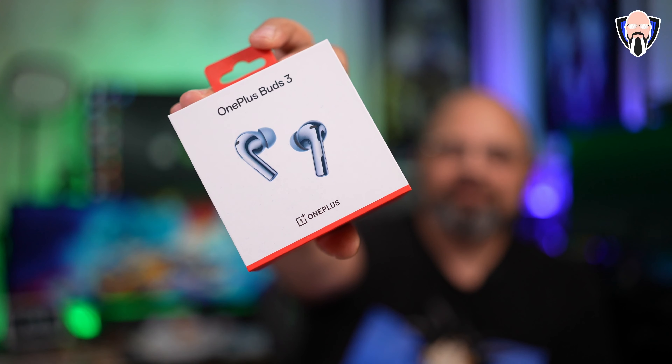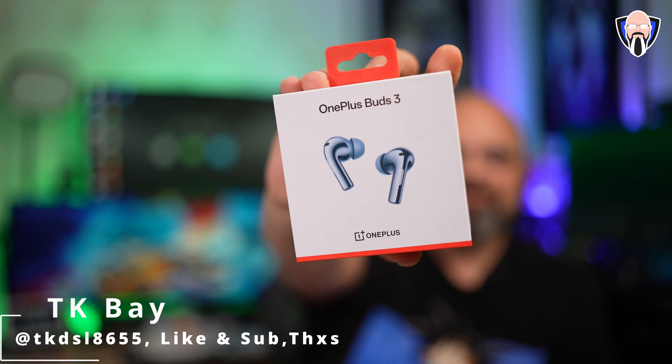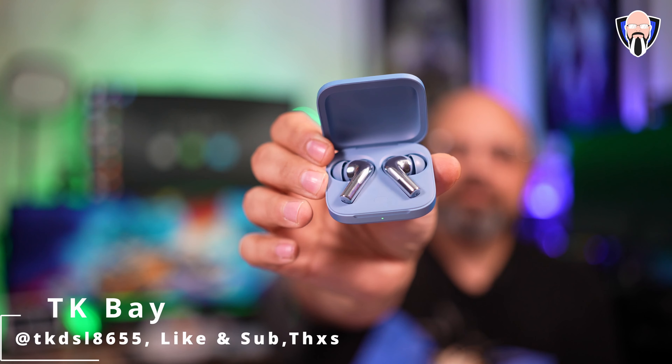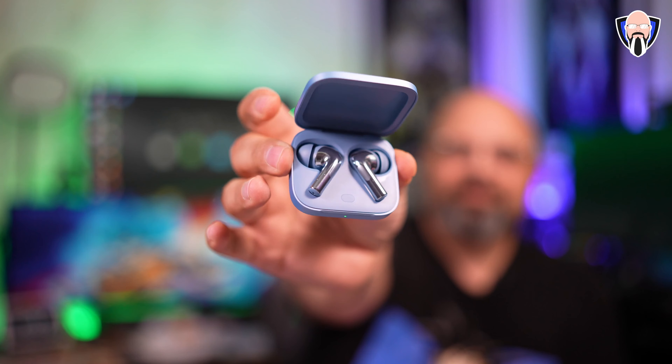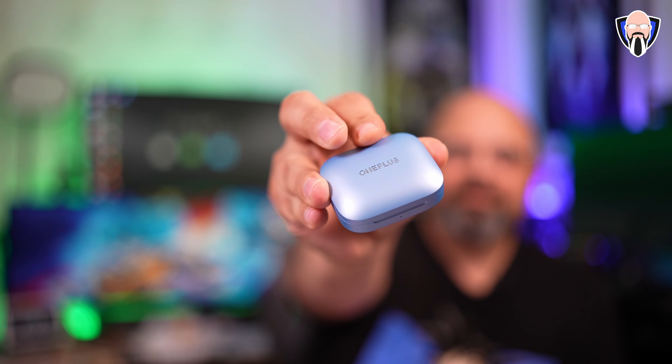OnePlus is doing things in 2024 very differently than we've seen before. We have the 12 Series, which we knew, but now we have the brand new 12R, and we no longer have the Z Series Buds — we actually have them as full-fledged standard Buds Series because they've added so many features that it makes it very hard to decide between the Buds 3 and the Pro Series.